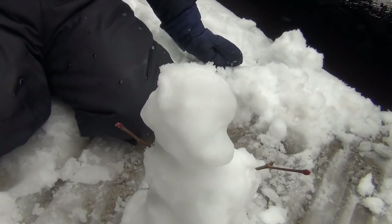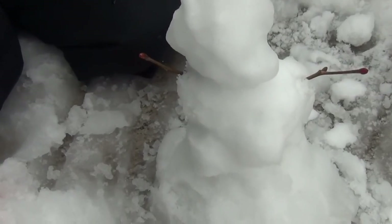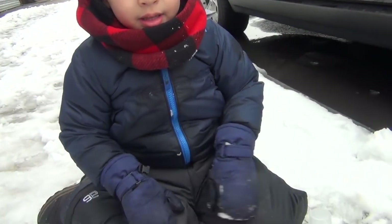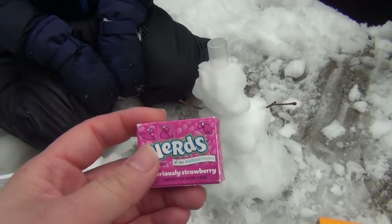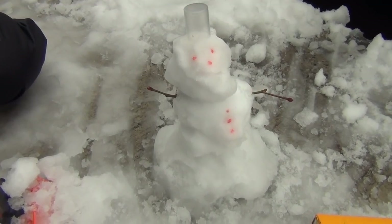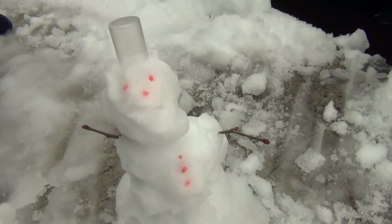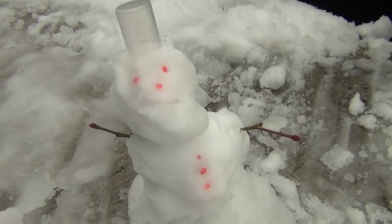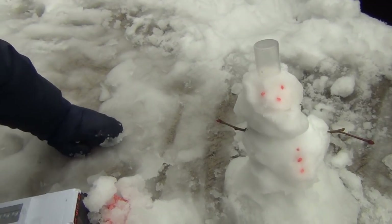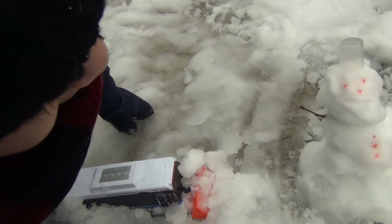Let me check my backpack if I have anything. A snowman! I found these candies in my book bag. Maybe we can use them like eyes and buttons. What do you think? Good. We found our snowman! Can we just carve the mouth? I think it's good, right? Do you like it? Yeah.